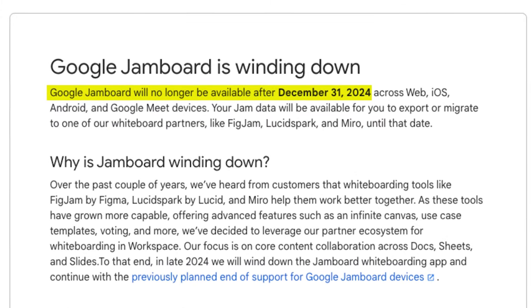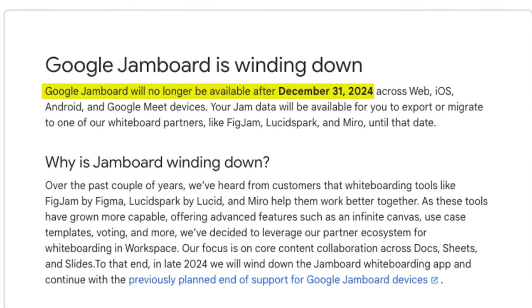I think every teacher should have a collaborative digital whiteboard as part of their technology toolkit. For years, my go-to has been Jamboard. So initially, I wasn't all that excited when Google announced that as of December 31st, 2024, Jamboard would no longer be available.